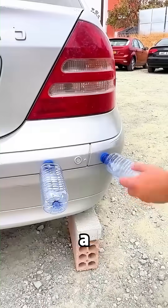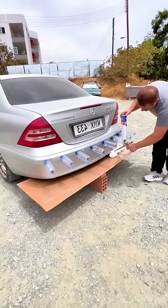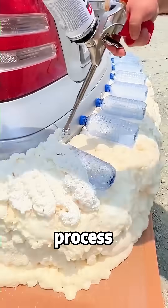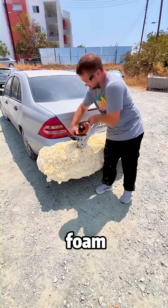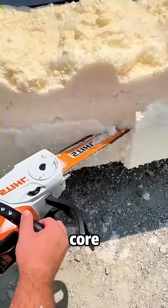Why spend $3,000 on a custom body kit when you can use empty water bottles? This looks absolutely crazy at first, but watch the process. Instead of expensive fiberglass, he uses a pro tip: standard expanding foam from the hardware store. The bottles act as the lightweight structural core.